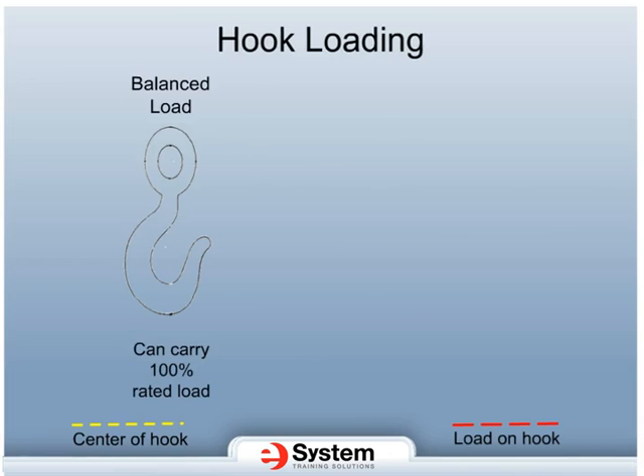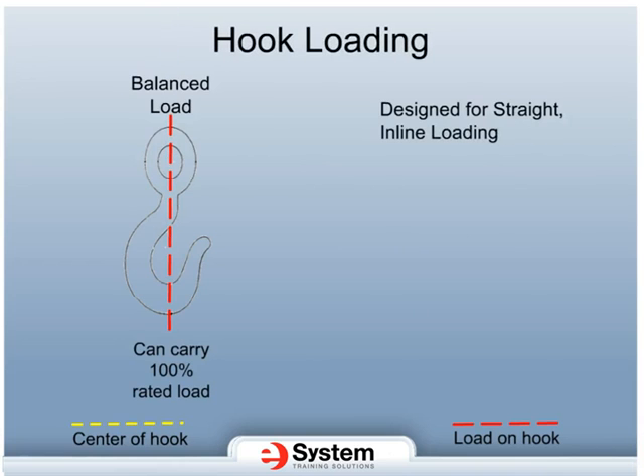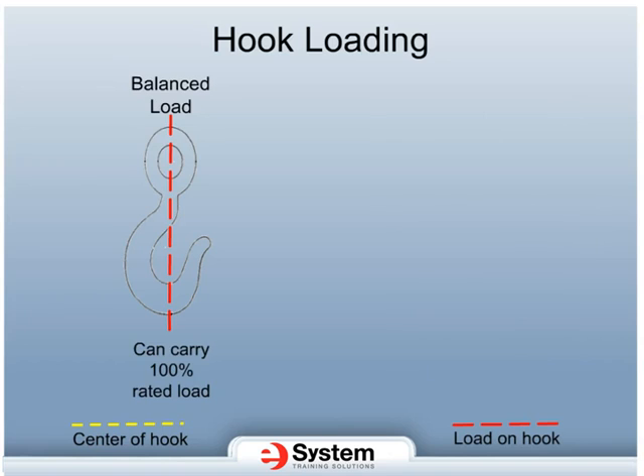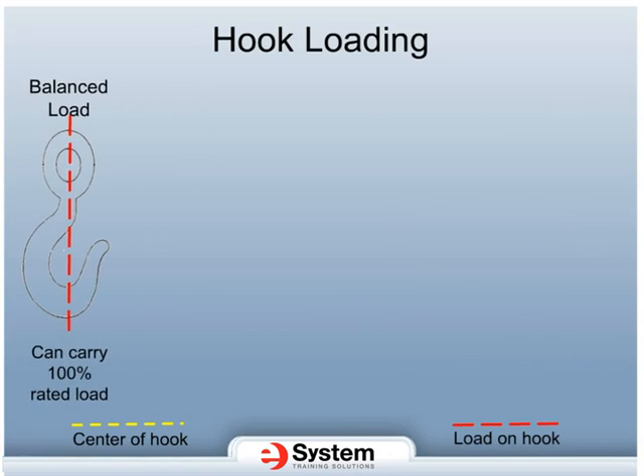All hooks are designed for straight, inline loading. Once your load begins to get off-center, the capacity of your hook decreases. There are several ways that your load can get off-center. The most common are unequal load weights and different sling lengths. This is a very common problem in rigging. Notice how much the capacity of a hook decreases based on where the load is positioned.